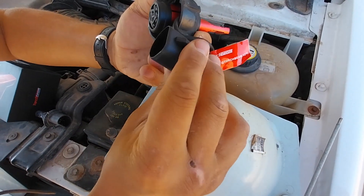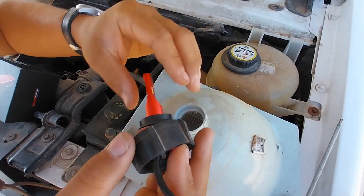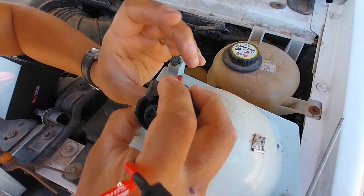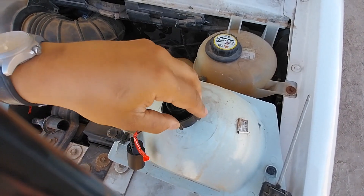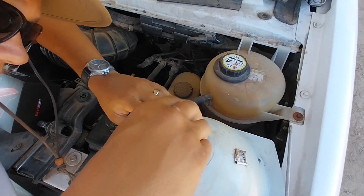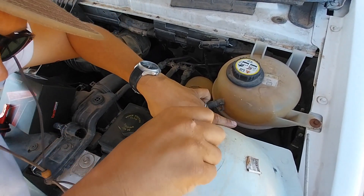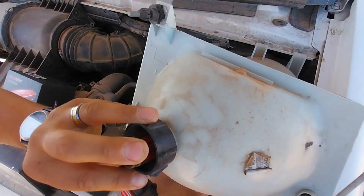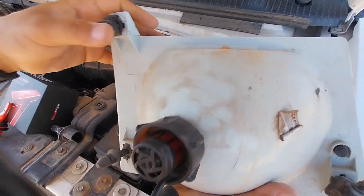This looks a bit big to fit on the bottom of mine, but hey, just as easy as that. Let's line the sucker up — there we go — and lock it in. Everything is nice and locked, good to go.